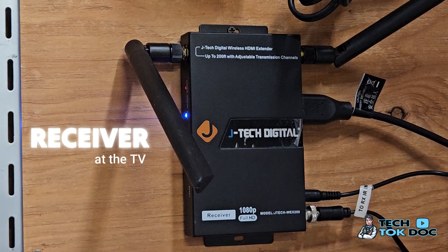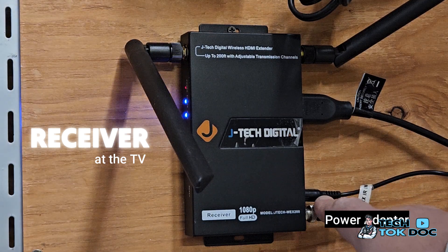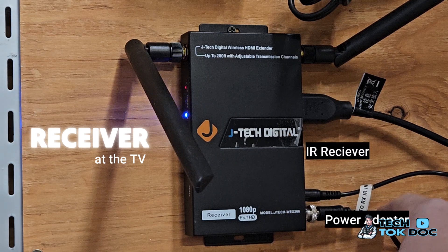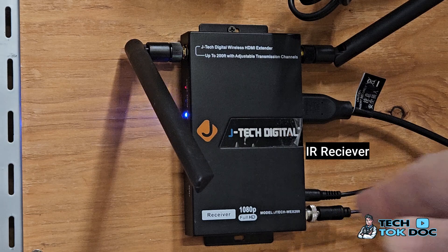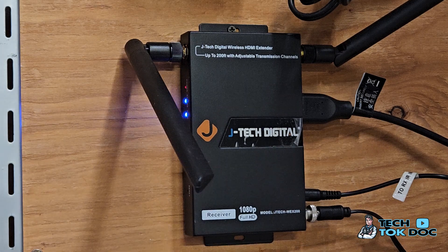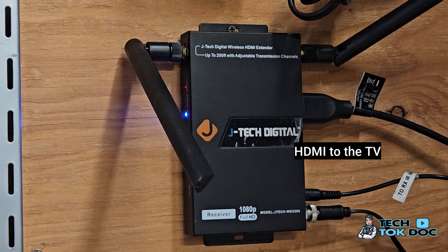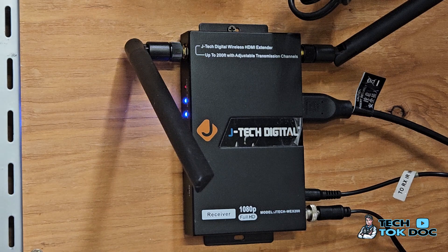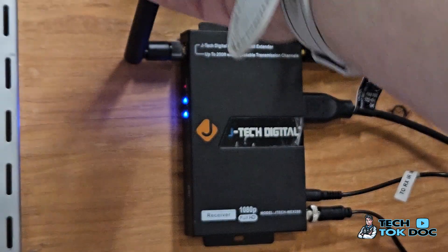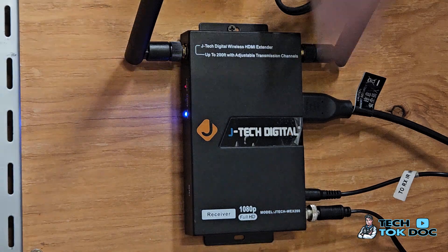Here is the receiver — this sits at my TV. You'll see we have the power adapter, which is required to power it. We have the IR receiver, which I have at the front of my TV so that the remote control can point at it and change the channel on the transmission end. We have the HDMI cable which goes to the back of the TV. I have a TV hooked up here — a cheap one I got just to have in my garage — and here you have the antennas, nicely mounted on the wall.